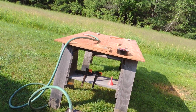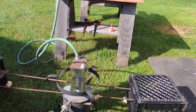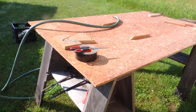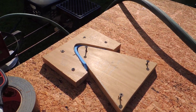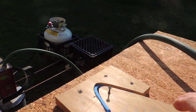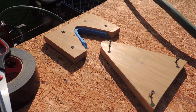Today's project is steam bending a 12-foot piece of wood with a pretty severe bend. This is for the outwale on a Rob Roy, and that's the bend I've got to make.